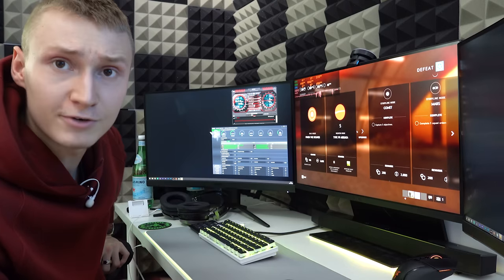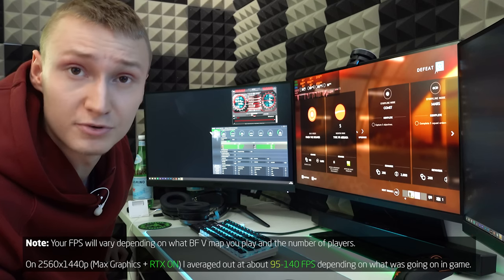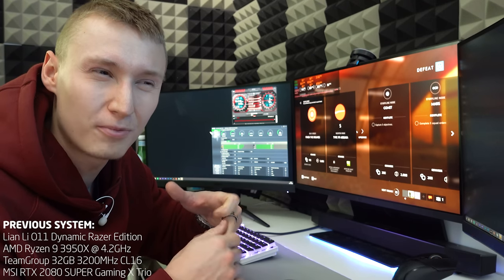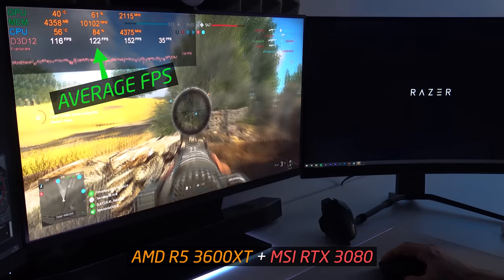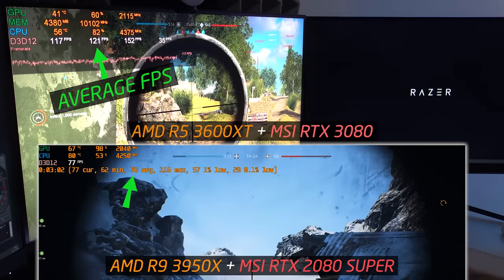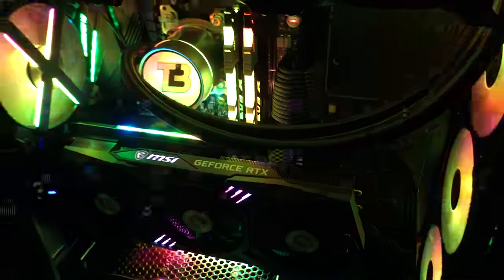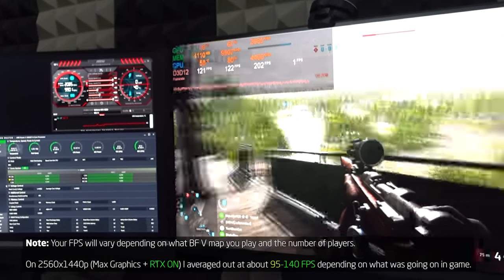We averaged around 95 to 100 fps with ray tracing on at 1440p, which is quite an improvement over my previous result with an RTX 2080 Super and a Ryzen 9 3950X running at 4.1–4.2 GHz — that setup averaged around 70 fps on the same settings. The game felt much more playable on this card. As for hitting only 40 degrees Celsius on the GPU, that's because it's vertically mounted and I've set the fan speed to 100%.